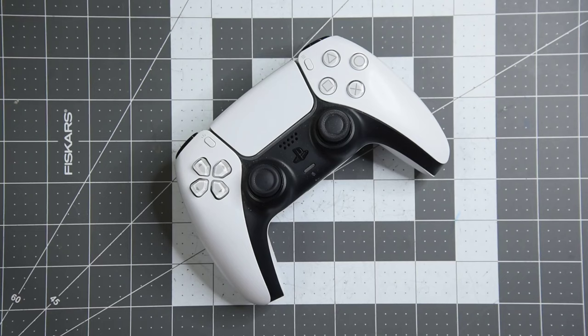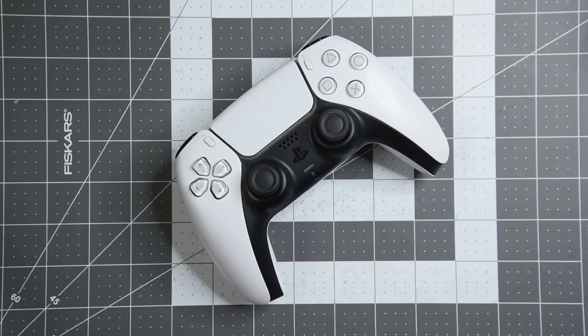I have here a well under one year old PS5 DualSense controller. The controller is registering that the left thumb stick is pushed to the left even when it's not being touched. It really doesn't have that many hours of use on it to have failed. Going to take it apart and see what's going on.